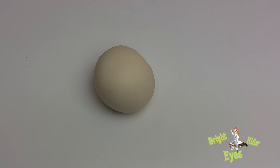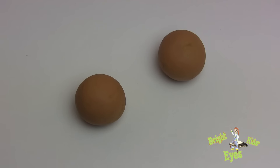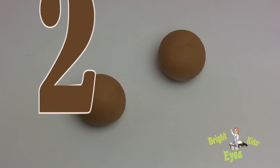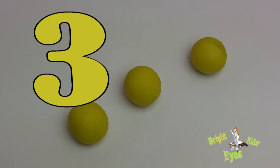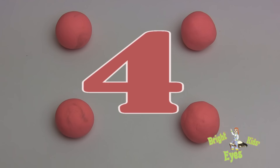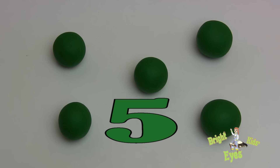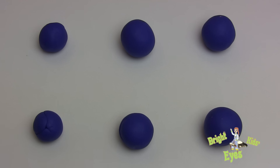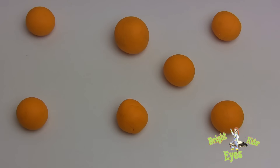White — we have one of this. Brown — we have two of this. Yellow — we have three of this. Light pink — we have four of it. Green — we have five of this. Blue — we have six of this.